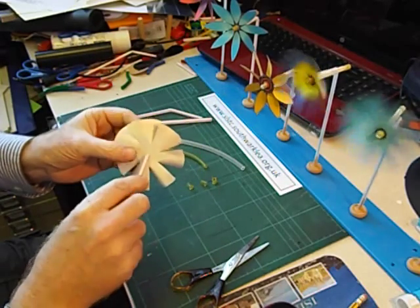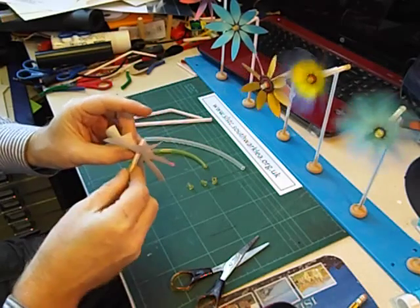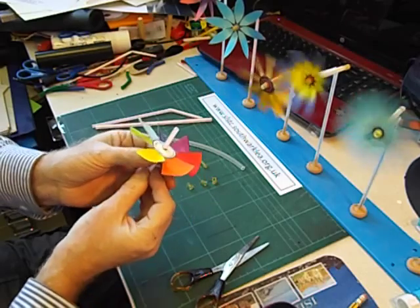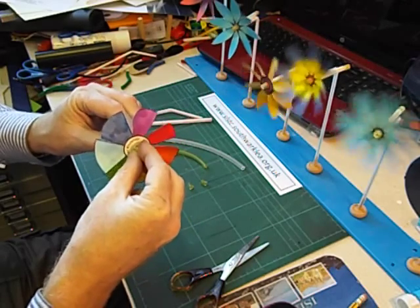Then gently slide your windwheel onto the bendy straw. That's gone on fine. And then to securely fix it on the end, put another collar on — like that.